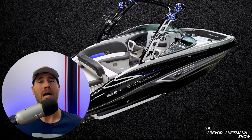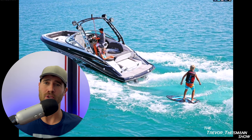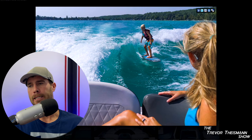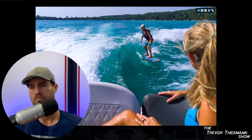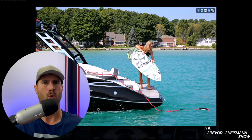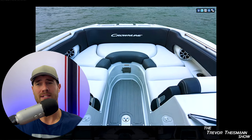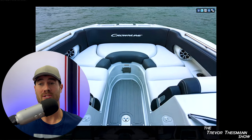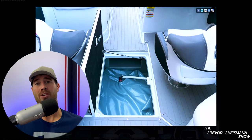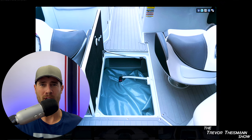Crown Line does offer a whole lot at a better price. The Crown Line 255 Surf with the 350 horsepower motor — which I highly recommend, you have to upgrade the motor, don't be cheap, at least go to the 350 — comes in at about $128,000 to $129,000. You might get some incentives, but that's generally where you're at. Regals were like $170,000 for the LS6. Cobalts were like $296,000 for the 26 or maybe 28-foot boat. Either way, you're substantially more money in a lot of these other brands, so strongly considering a Crown Line by price point is very warranted.